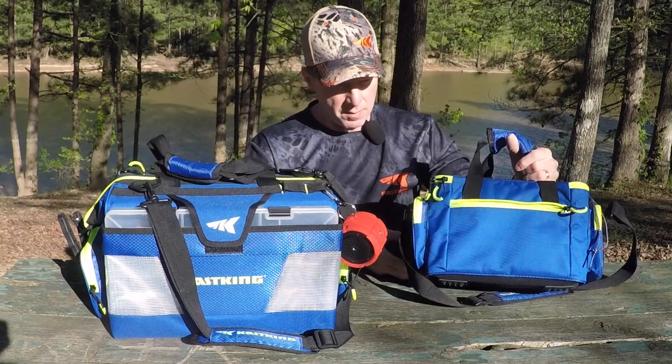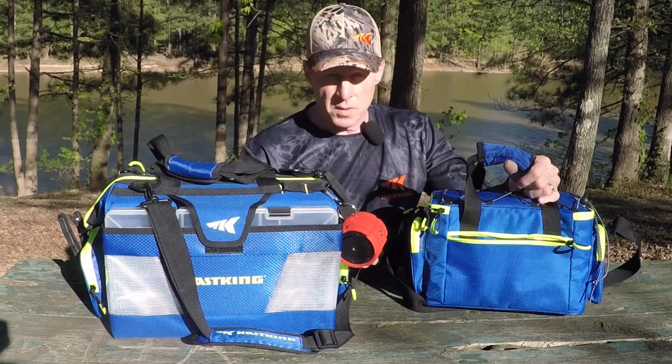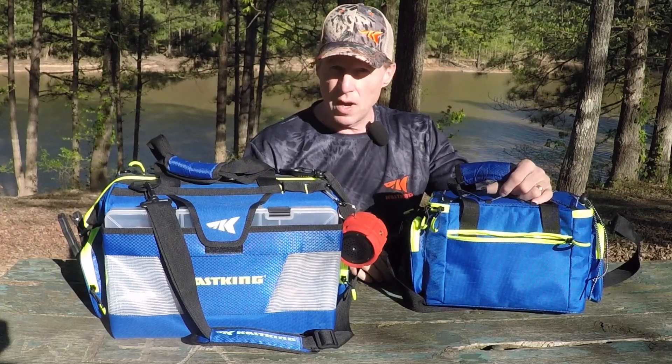On the back of the bag we've got a zippered slip pocket — a good place to store some extra tools, maybe some bait, maybe some terminal tackle. Good place for some smaller items.